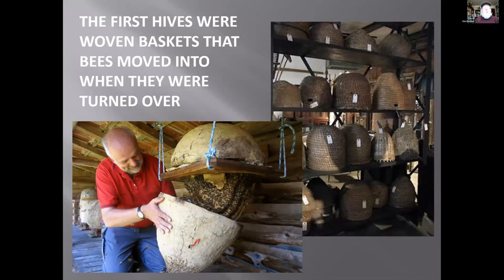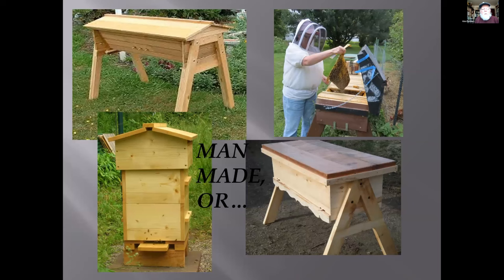The first beehives were probably woven baskets left outside. Like the person with the wheelbarrow, the person who left the basket out grabbed it and surprise — it was full of unhappy bees. The shape was about right, coming and going was easy, the size was about right, and it worked. But from the perspective of keeping bees, the only way to harvest honey was to kill the bees in that basket — unfortunate, but there was no other way.